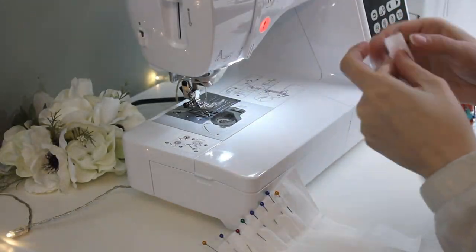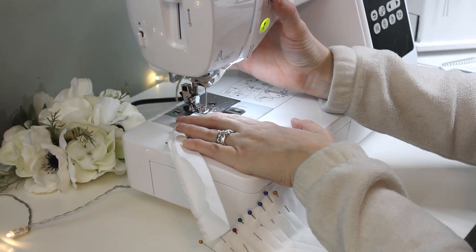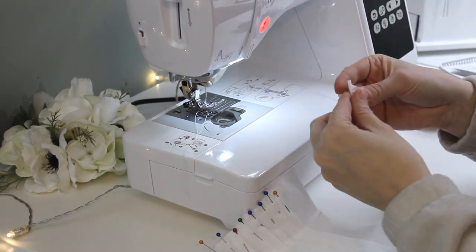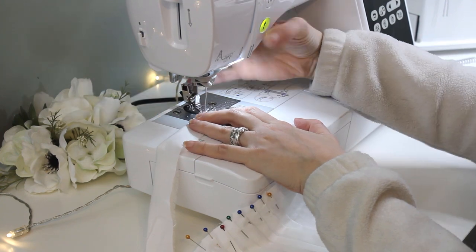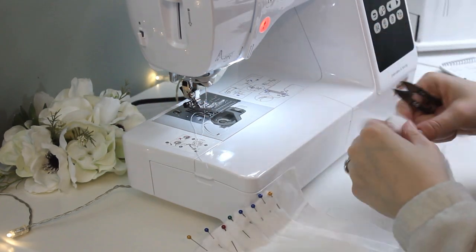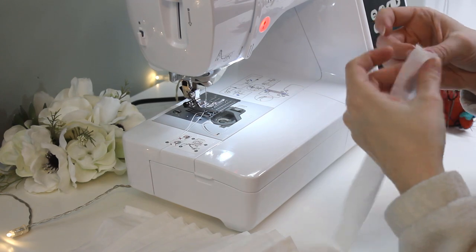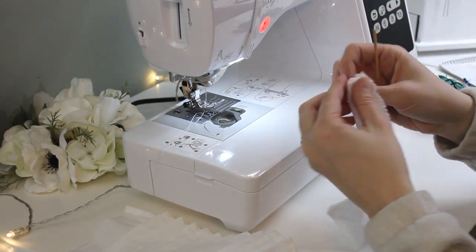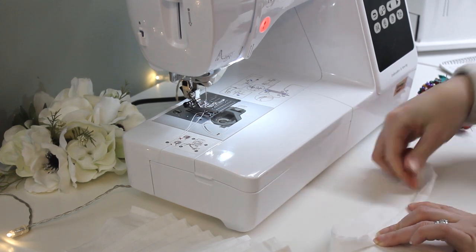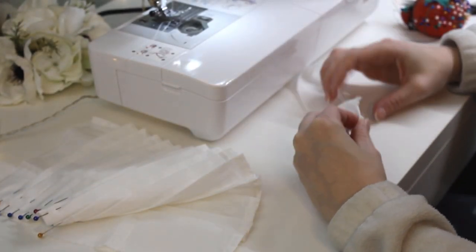After I pressed the skirt so the pleats would stay put, I cut the waistband to the doll's measurements plus a half inch so I'd have room to add a snap. I sewed the ends of the waistband closed, checked to be sure I had enough pleats to fill it, then flipped it right side out and folded the edges of the open bottom to the inside. Pressing the skirt's waistband that way made it a lot easier to attach it to the top.